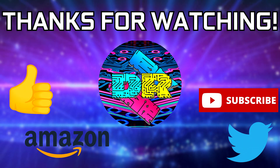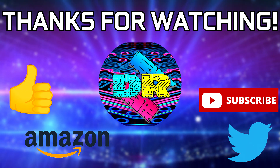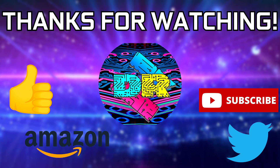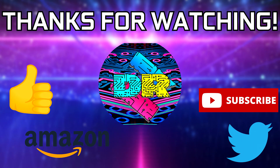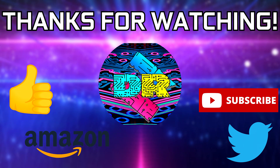If you found this video informative and entertaining then leave a like. Let me know your thoughts in the comments down below. Check out the video description for links and ways to support the channel, such as using my Amazon affiliate link. If you're interested in seeing more content like this then consider subscribing — I'd greatly appreciate it. Thanks so much for watching, take care, and I'll see you in the next one.